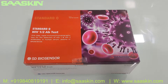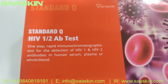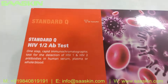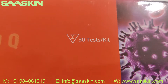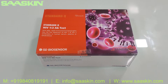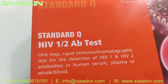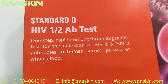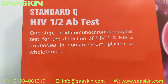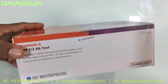Hello everybody, today we're going to see the unboxing of SD Biosensor Standard Q HIV 1 and HIV 2 antibody test kit. It's basically a rapid immunochromatographic test for the detection of HIV 1 and HIV 2 antibodies in human serum, plasma, or whole blood. This is how the total box looks like.